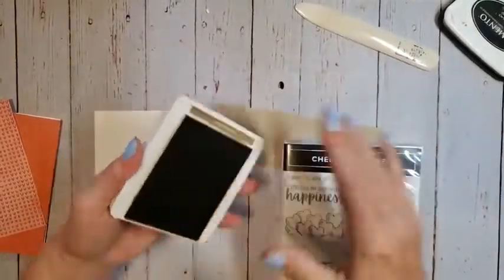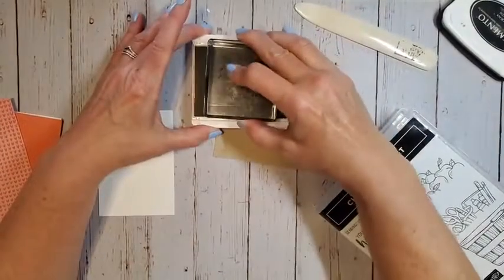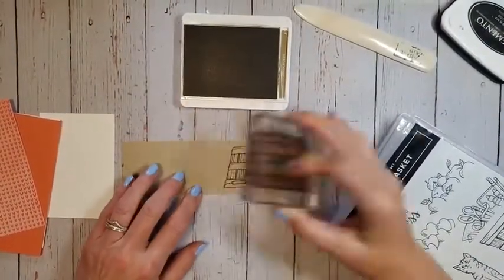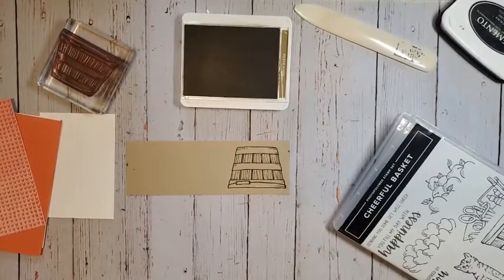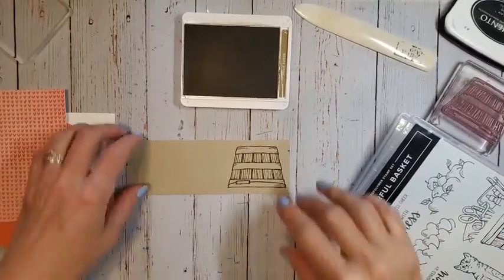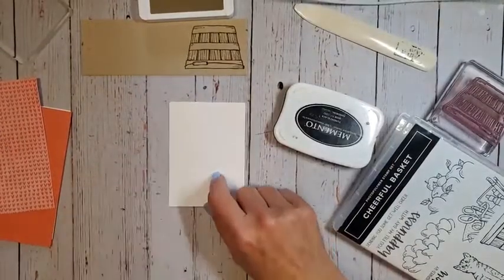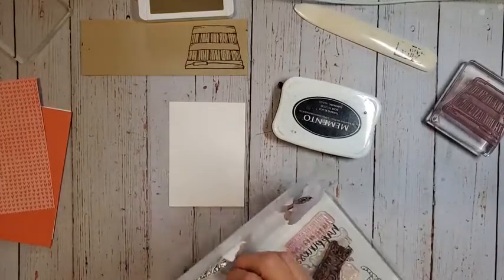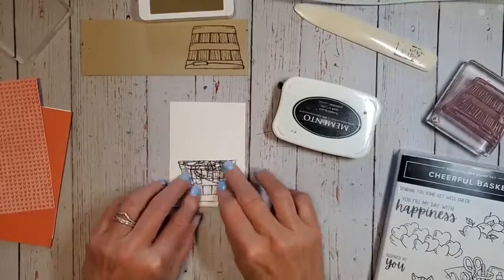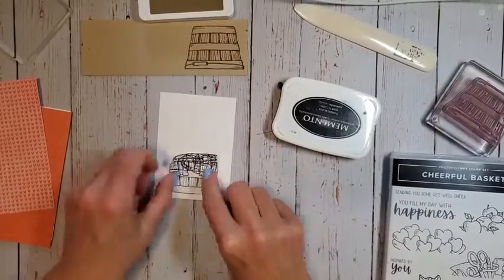I'm going to start with our basket here and use our Soft Suede stamp pad. I'll get a block, and on this first card I'm not going to be using any die cutting — simply using just the stamps as they are. Now I'm going to bring in my black memento pad. I have a piece of masking paper that I already stamped my basket on, and I'm going to put that right on my cardstock, just like that, to use the masking technique.